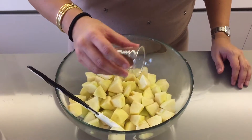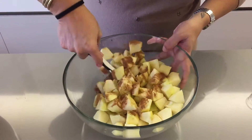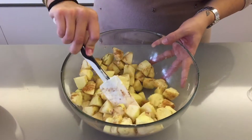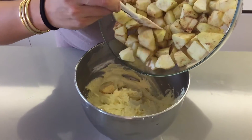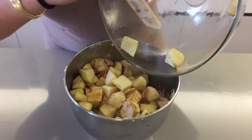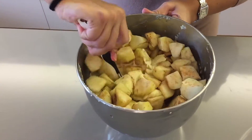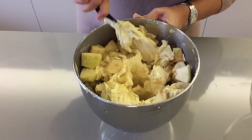Now you're going to pour your cinnamon on top of your apples and give that a quick swirl around to coat them all, and then you're going to place your apples into your mixture. They're going to look like a lot of apples but that's normal because as they cook they will soften and decrease in volume. Just stir those through and make sure you get them evenly distributed throughout.